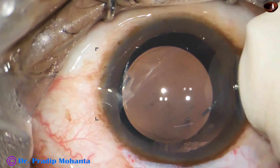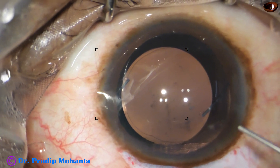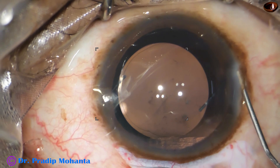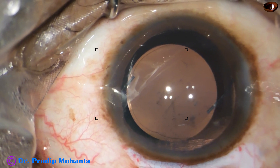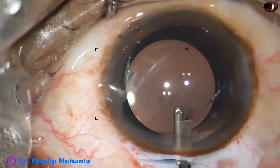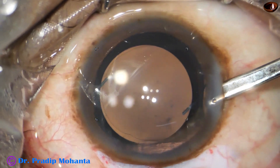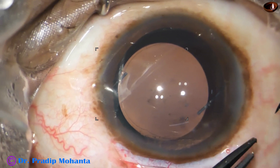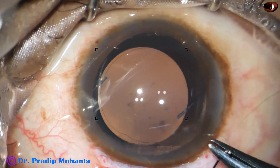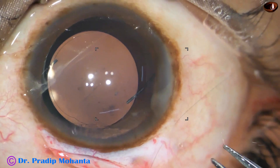I irrigate and aspirate for some time and all the Visco has come out. Nice sealed wound, very nice corneal valve — we will not require any suture to the sclerocorneal wound. This is the final lavage of the anterior chamber; the anterior chamber is formed very nicely. I always put a releasable suture to oppose the conjunctiva, and I remove this suture after three or four days.